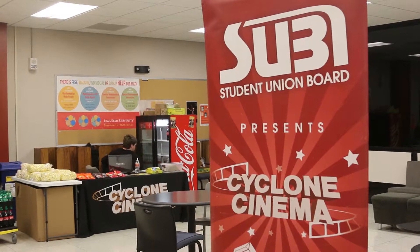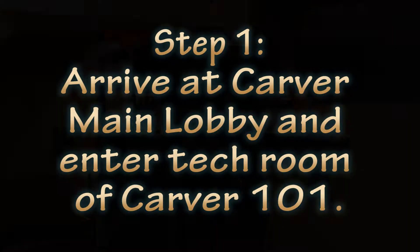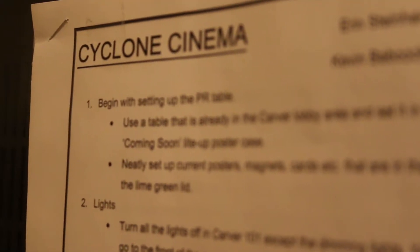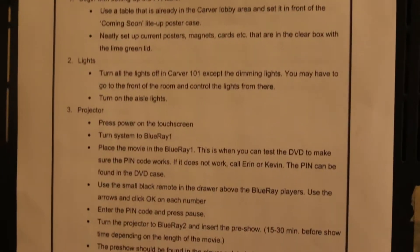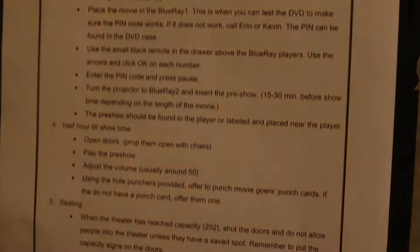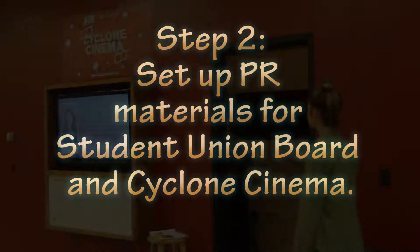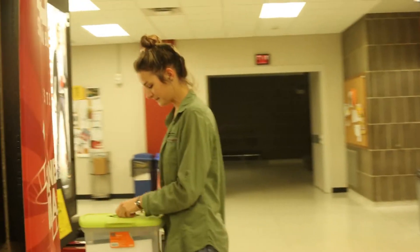How to volunteer at Cycling Cinema. Step 1: arrive at the lobby of Carver 101 and find the tech room. Read the instructions that are posted in the tech room. Then take the PR box and bring the materials out to the main lobby of Carver 101.